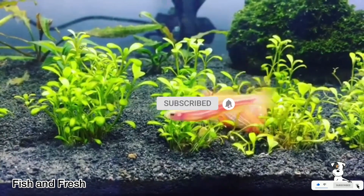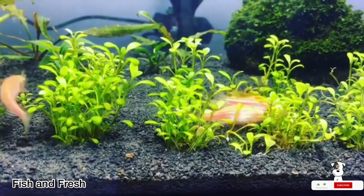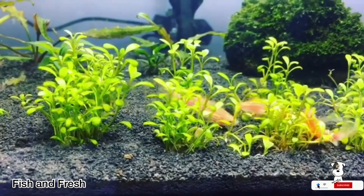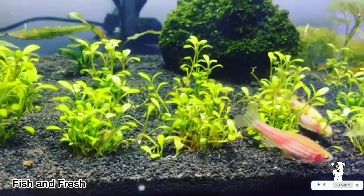Please subscribe to our channel. If you like this video, please don't forget to like it. This is a special introduction for Zebra Danio.